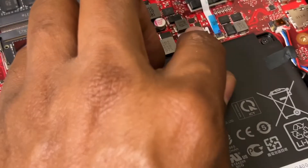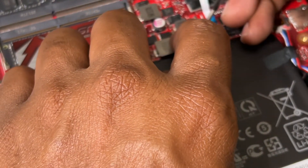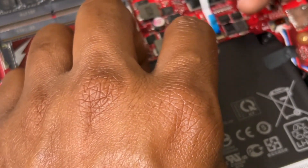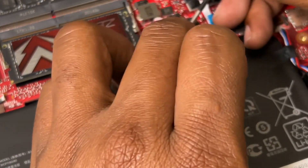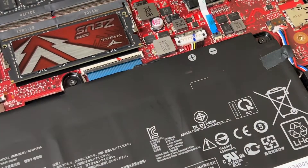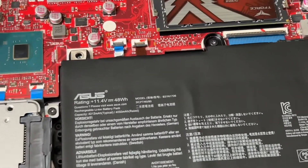Gently push the battery connector down — you should feel a click, which means the battery is in. For the metal cover piece, slide it back into place to lock it in. And that's how you install RAM and a hard drive inside this gaming laptop.